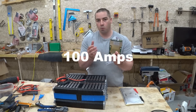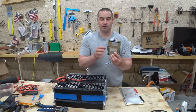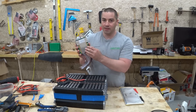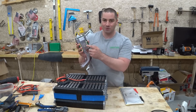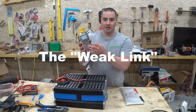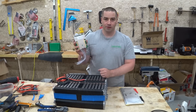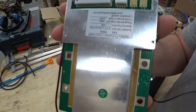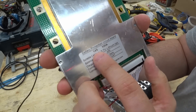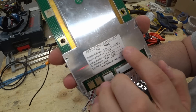This BMS is rated at 100 amps — it's supposed to carry 100 amps continuously. I don't fully believe that, but I bought the 100-amp version, which was the biggest this brand had, because I didn't want the BMS to fail just from drawing a 40-amp load. It's rated 14s, 100 amps, for 3.7-volt lithium ion cells.